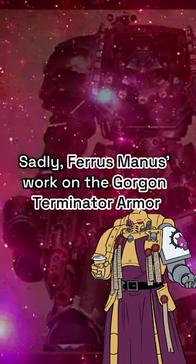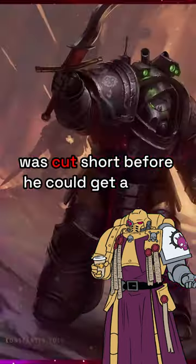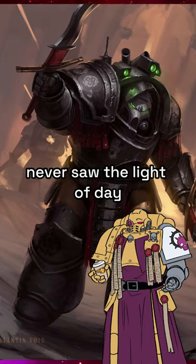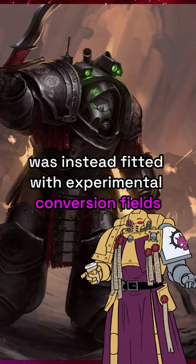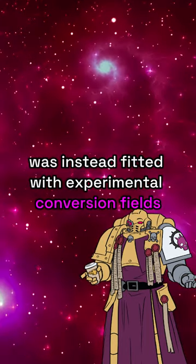Sadly, Ferus Manus' work on the Gorgon Terminator armor was cut short before he could get ahead on it, and so the final form of the armor never saw the light of day. Replacing the Indomitus armor's shield generators, the Gorgon armor was instead fitted with experimental conversion fields.